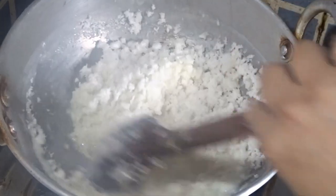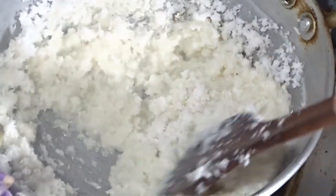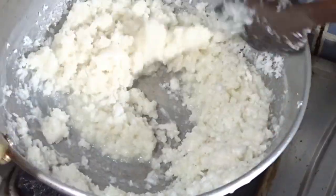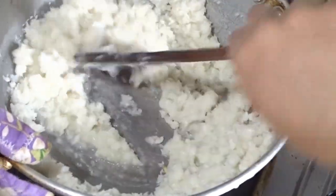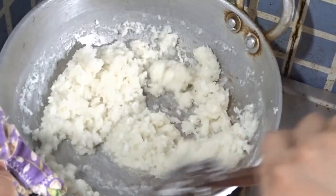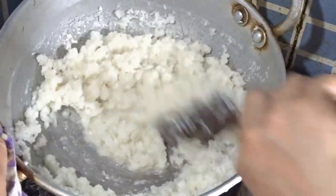Then we put it with its skin. We place it carefully and it will look better. We put it on with the thin skin, shaping it properly.